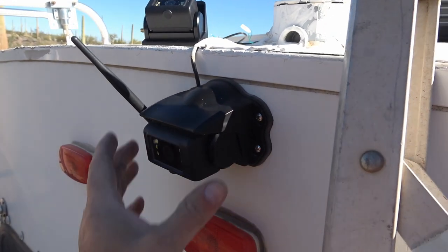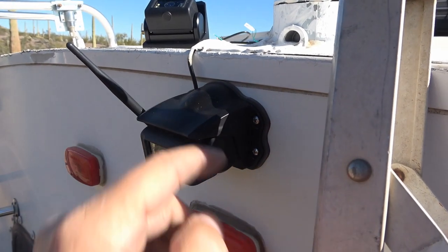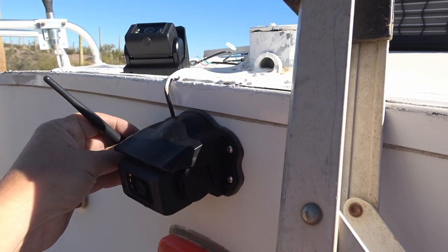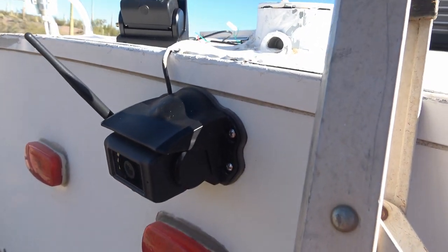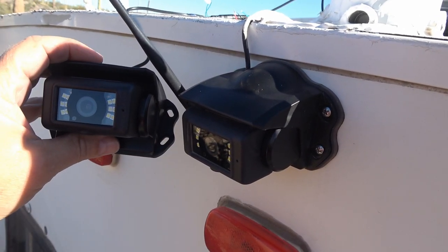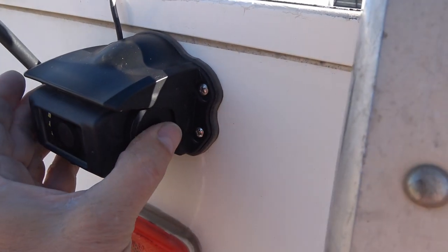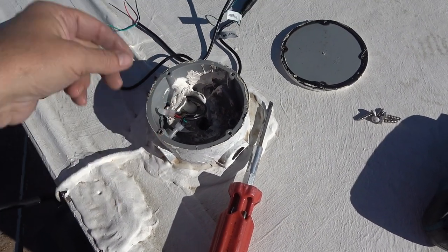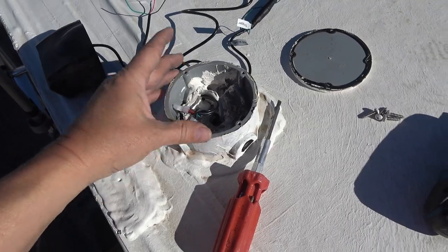They recommend placing the camera above the roofline, but I haven't had any issues with it mounted where it is. If you have a really long rig — mine's 30 feet — you can get an antenna extender to move the camera further up the roof as a kind of repeater. Anyway, I'm going to pop the old one off — cameras are basically identical, just four screws and a rubber gasket to keep water out. I'll use the same crimp connectors to wire up this camera's cord.